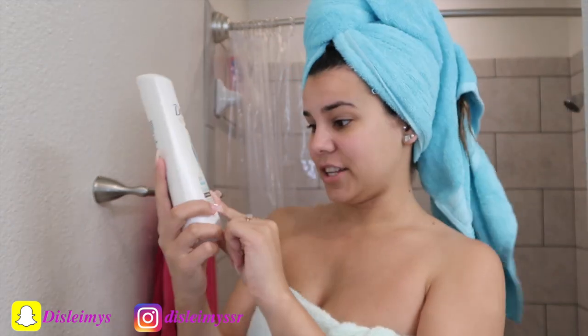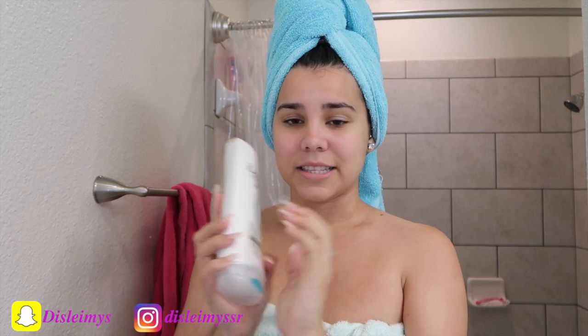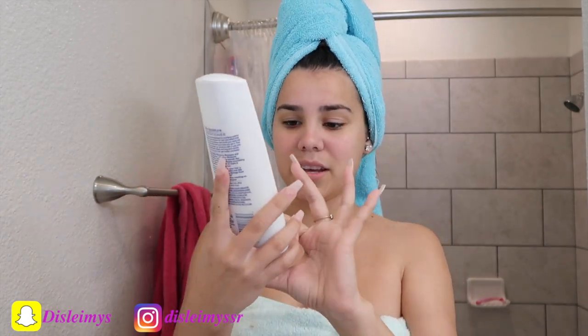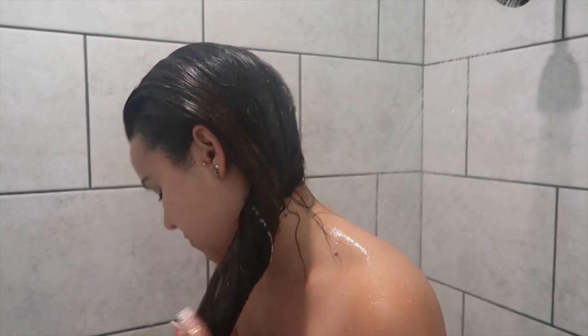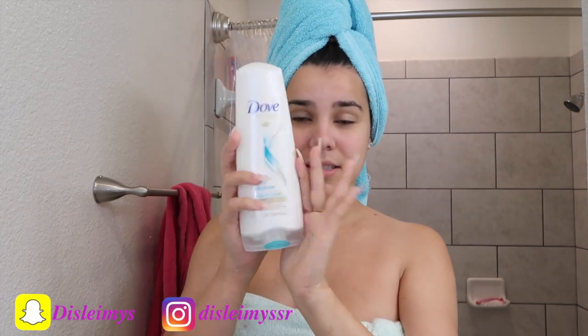For conditioner it's the exact same brand. They have different ones — there's one for color care if you have bleached hair — but I like to use the Daily Moisture one because I don't want my hair to be super dry. I don't put conditioner on the top of my hair because that makes it greasy and hard to work with when you curl it. I just put it on the tips, from the ponytail down, leave it for three minutes, then rinse it off.